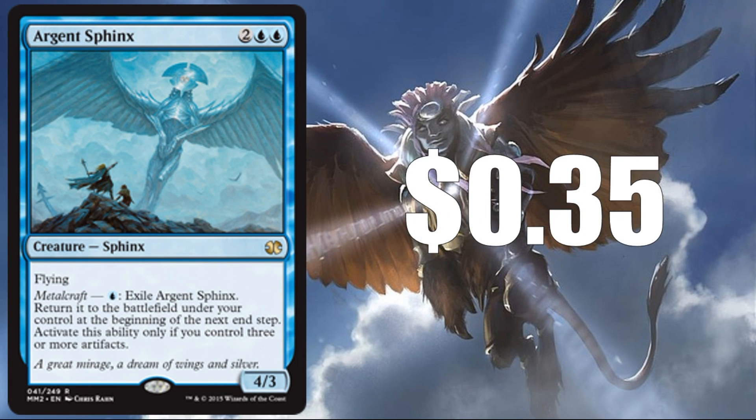Aron Sphinx at $0.35 for the Modern Masters 2015 version. The reason I picked this one is because of its interaction with artifacts, which is a big theme when it comes to Sphinxes generally. I do feel that if they're going to reprint a bunch of Sphinxes, the artifact theme is probably the direction they're going to go, so this one probably stands a pretty good chance of showing up.